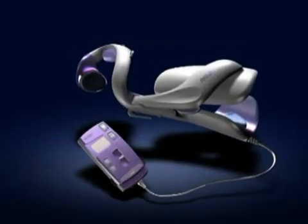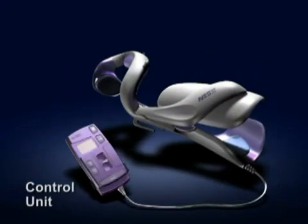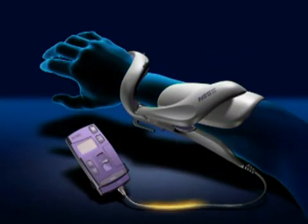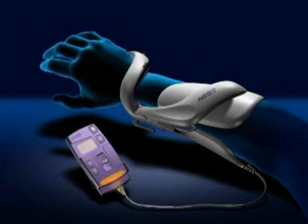The Ness H200 consists of an electronic orthosis and its control unit. The control unit transmits synchronized electrical pulses to the peripheral nerves through electrodes built into the orthosis.